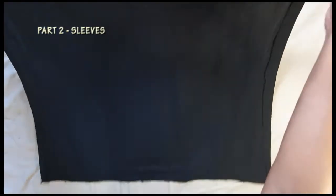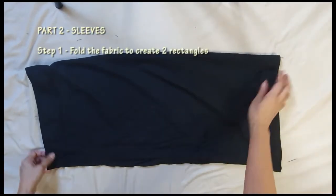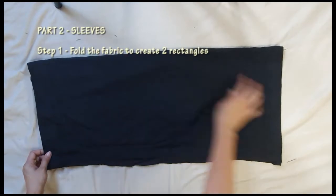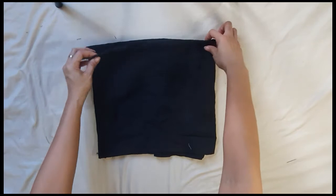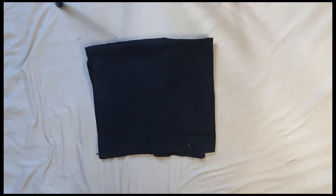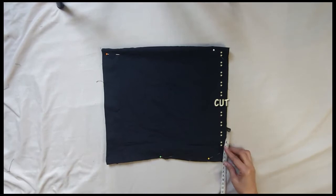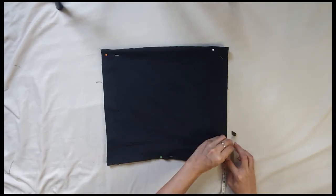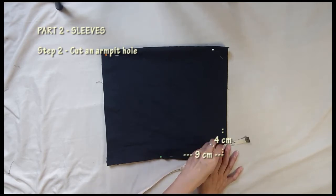For the second part, I made the sleeves by using the bigger panel of the pillow backing. First step: I fold the fabric, then cut one side of the fold. Second step: I cut an armpit hole using the same measurements we had from the bodies.